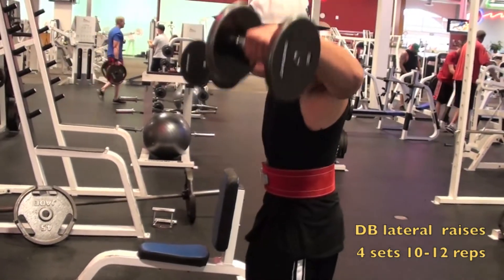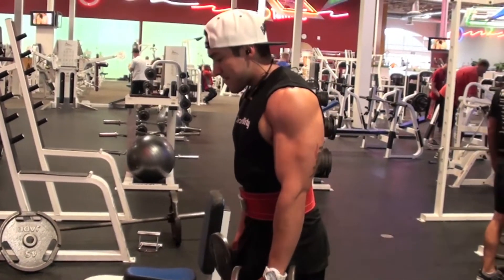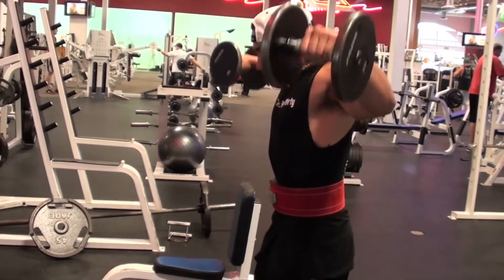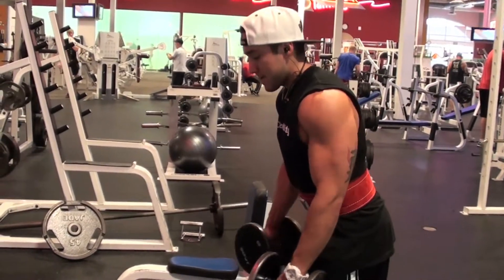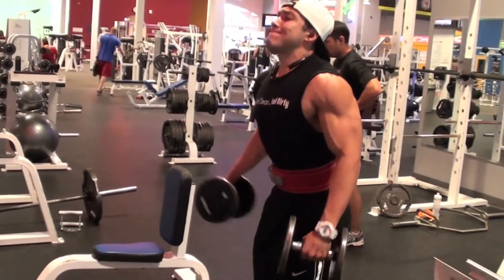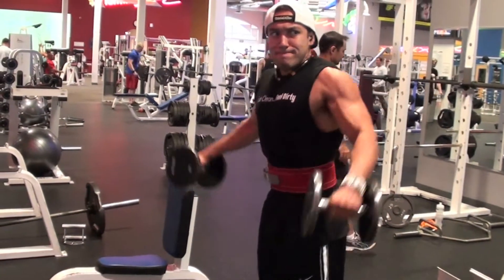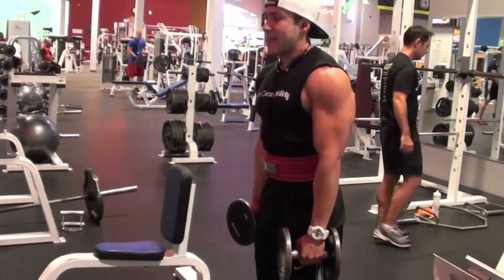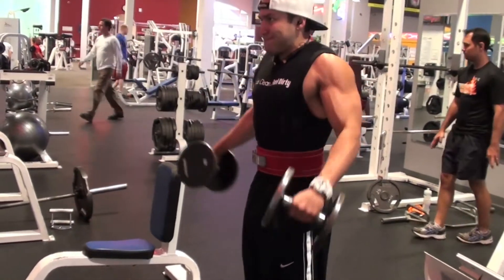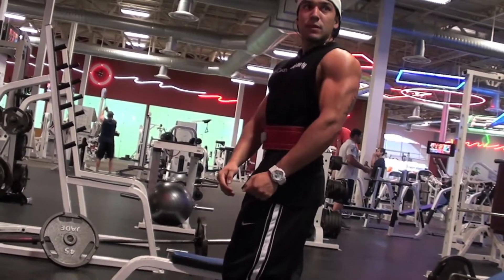Next it's no surprise — dumbbell lateral raises, four sets, 10 to 12 reps each. On lateral raises I tend to like higher volume, higher reps, just to get that nice pump going to my shoulders. Even though it's not going to have a huge effect on building muscle, as you can see I'm really targeting that outer delt cap.